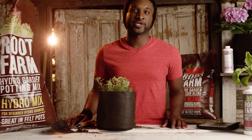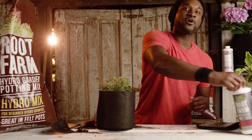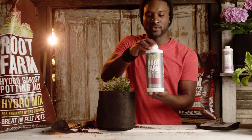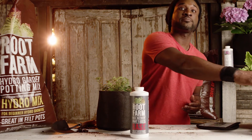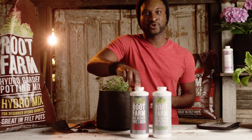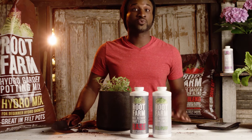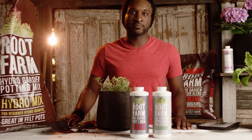Now it's time to apply your nutrients. For your nutrient solution, mix water, Root Farm Base Nutrient Part One, and a Root Farm supplement Part Two, following the dosing directions on the base nutrient bottle. The supplement you use will depend on the plants you're growing. Since we're growing oregano, we'll use the Root Farm All-Purpose Supplement.